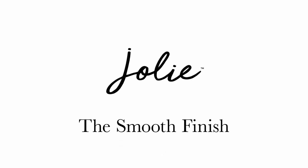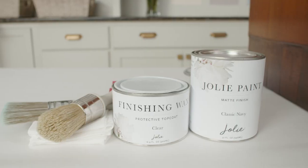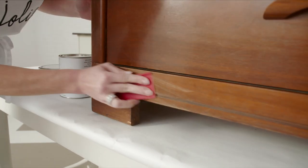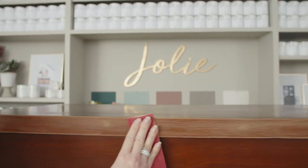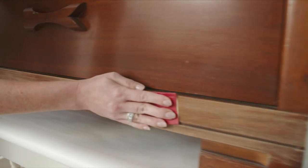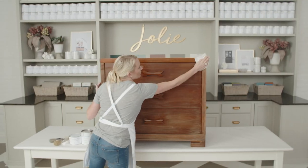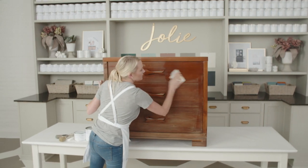The Smooth Finish is perfect for interiors or furniture that lends itself to modern design. Let's learn how to create it. Begin by sanding your surface in the direction of the woodgrain to remove any surface debris, scratches or marks on the original finish, and to make sure that you are starting with the smoothest base for your paint. Wipe away dust with a lint-free cloth.